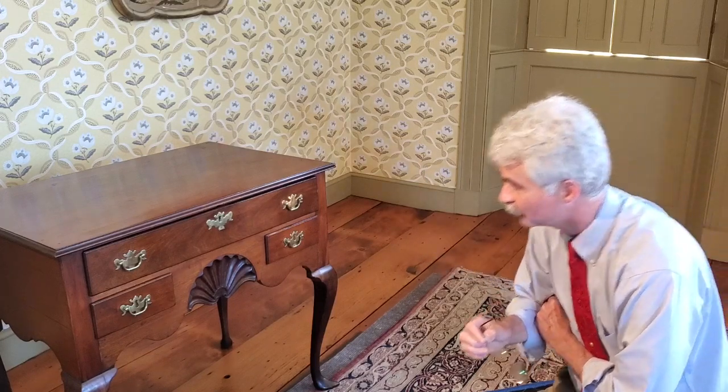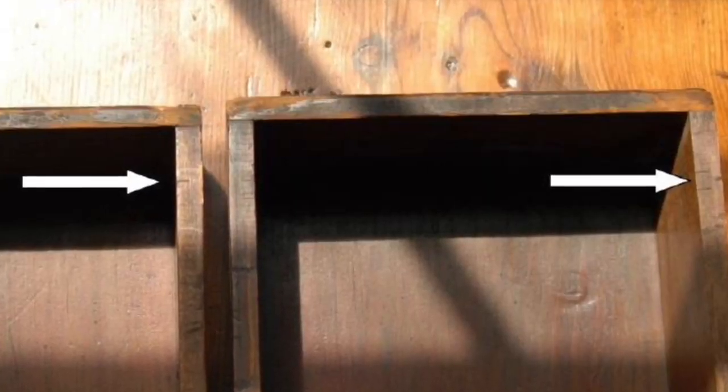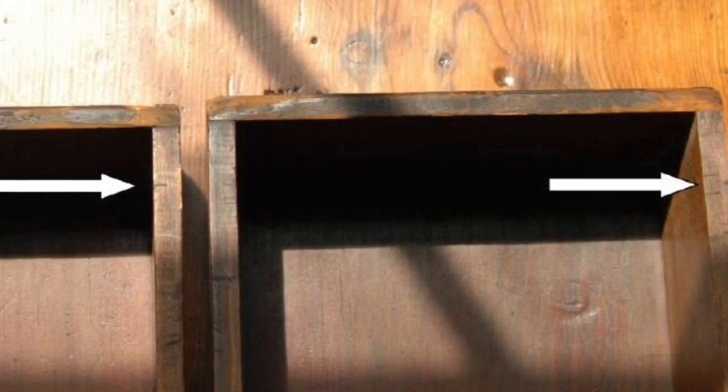If you look at furniture from the other side of the Townsend family — Job and Christopher — you'll see a deliberate effort to mark it for customers: A, B, C, D, E, so they know where the drawers go. In this case, the marks were not for the customer at all; they would figure it out based on size. The way of marking these drawers — where interchangeable drawers are marked one, two, three, four, and in the case of a desk perhaps as many as six — are all really signature points of the cabinetmaker.